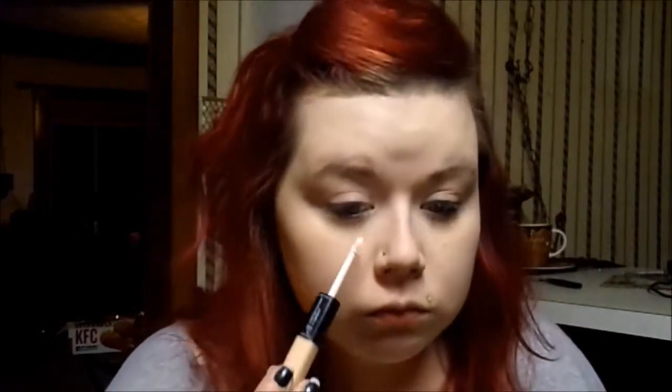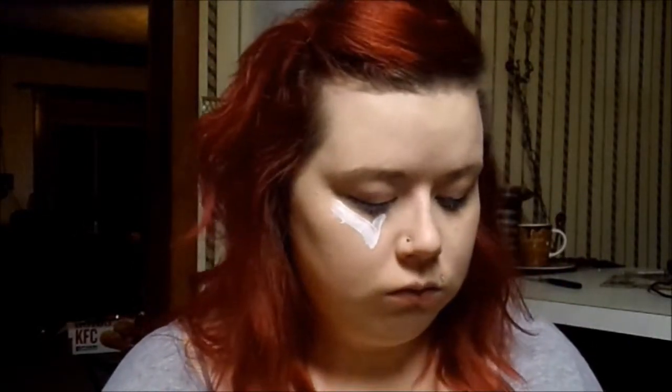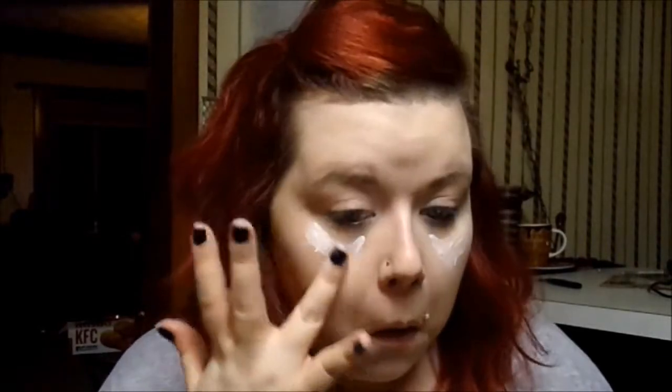For concealer I'm using the Maybelline Age Rewind, and I'm just going to pat that under the eye in a triangle shape. Then I'm going to go in with the ELF highlight and concealer wand — the double-ended one — and I'm just going to be using the highlighting end to lighten up the concealer I had on before. It matches my skin tone really well but I just want to lighten it up for a highlighting effect.